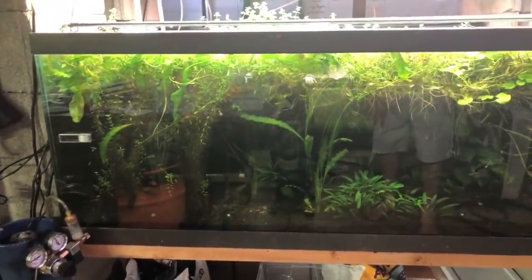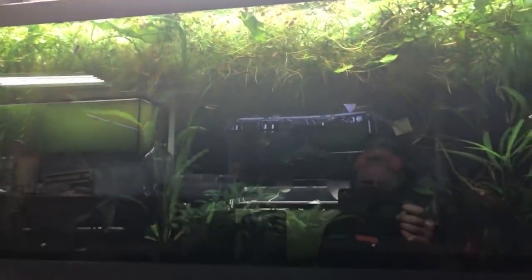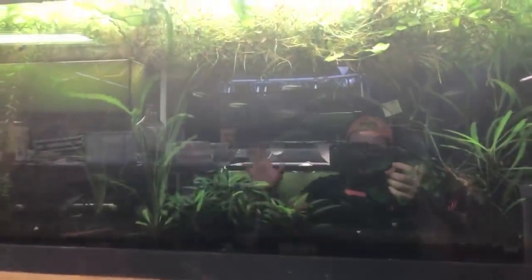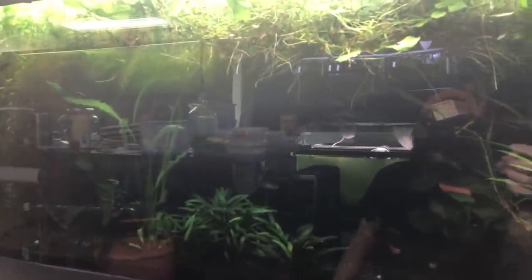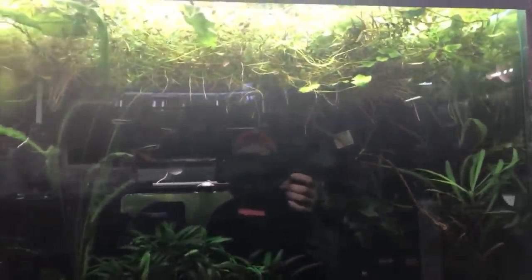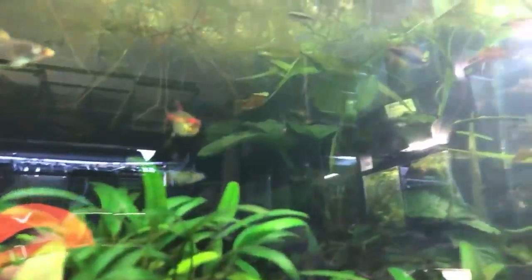I wanted to do a 'This Old Tank' — I haven't done it for quite some time — and I'm going to do it on this tetra tank that has been a green water tank for a very long time. Mind the reflection; it's really hard to kill the reflection when you're in a fish room. There's all kinds of tetras in here but we can actually see in here, which is nice, besides the reflection.